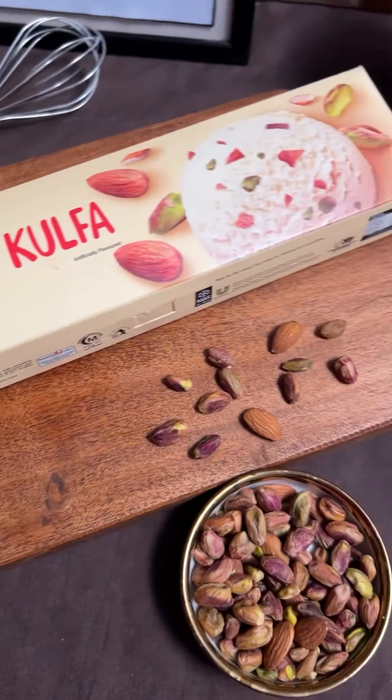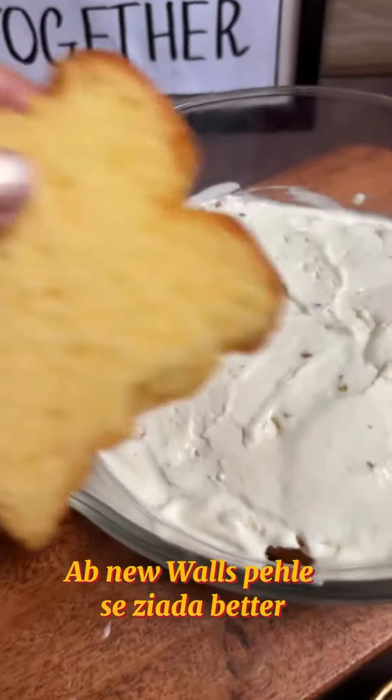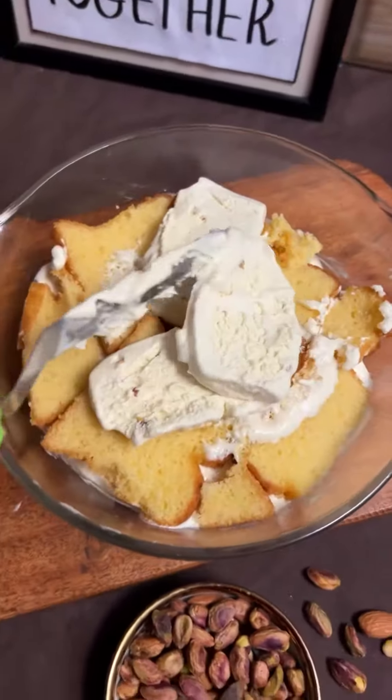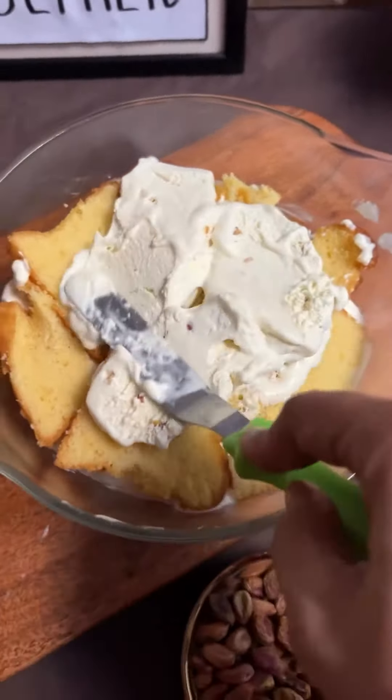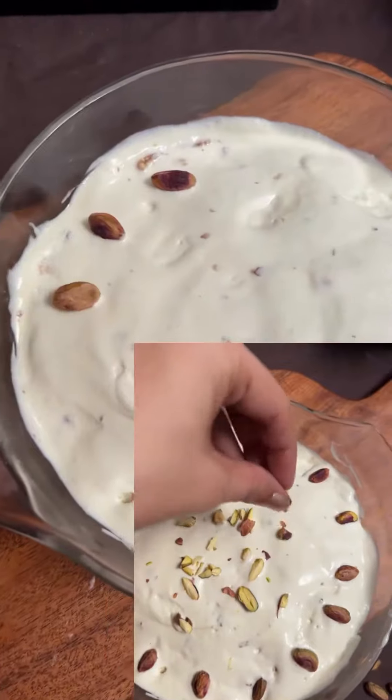Now come to the star ingredient, which is Walls King Kulfa. This is also more cream. So I chose the King Kulfa for my dessert to make it perfect. I made my dessert with Walls King Kulfa.